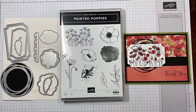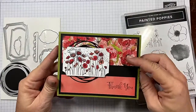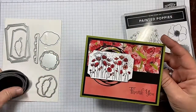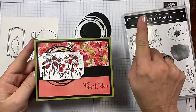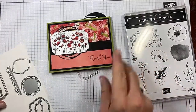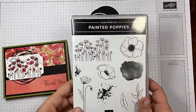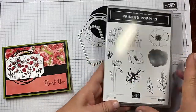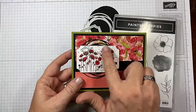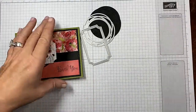We're also using the Peaceful Poppies designer series paper today. We're going to be creating this card right here — the paper is amazing! I'm using this die and this die. As always, in the video description you'll find links back to the blog post with all the measurements and supplies for this card, so no worries about writing anything down. I'm going to be using this stamp and this stamp.